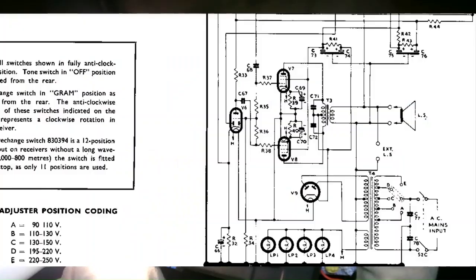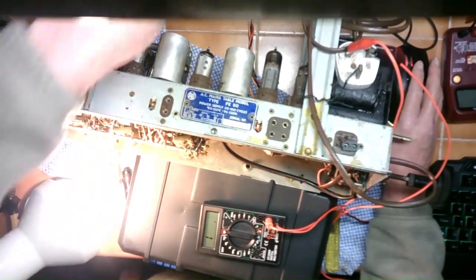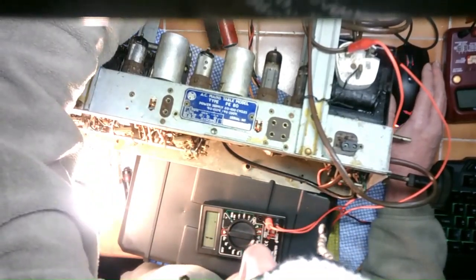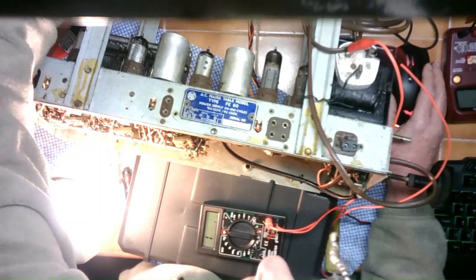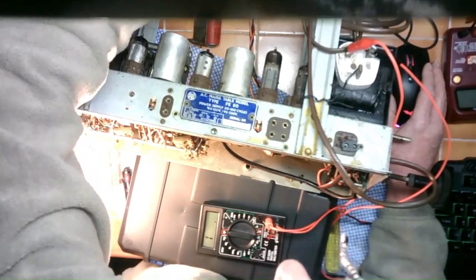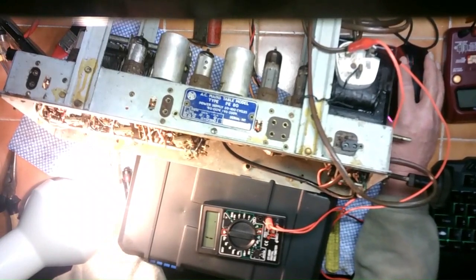Just getting familiar with the circuit really, having a look around. First schoolboy error I made — though it doesn't actually matter in this case — but this valve amp has eight different valves plus the magic eye, which is just out of shot. That's one of those Mullards, the Mullard EM34, the red one which are like hen's teeth. People are charging a fortune for those on eBay, which is just a pain in the neck.